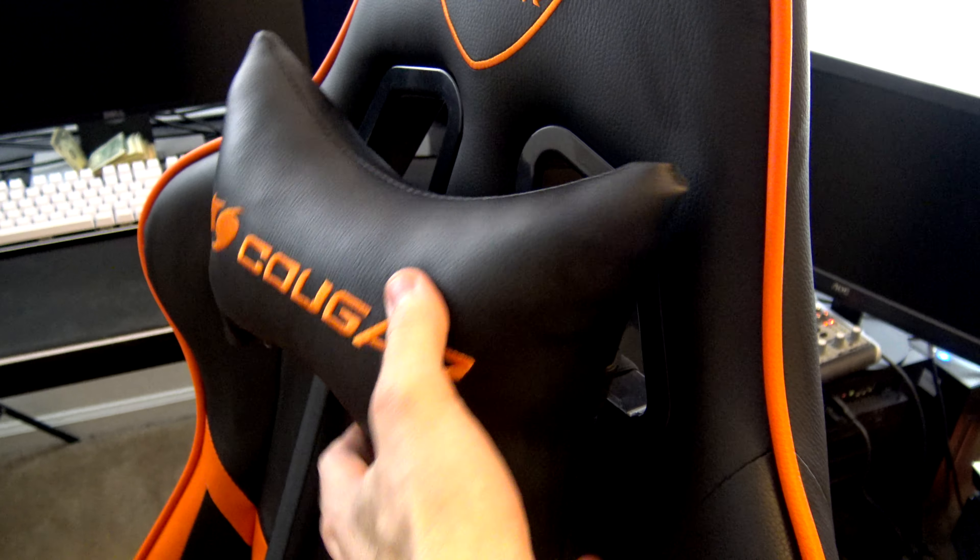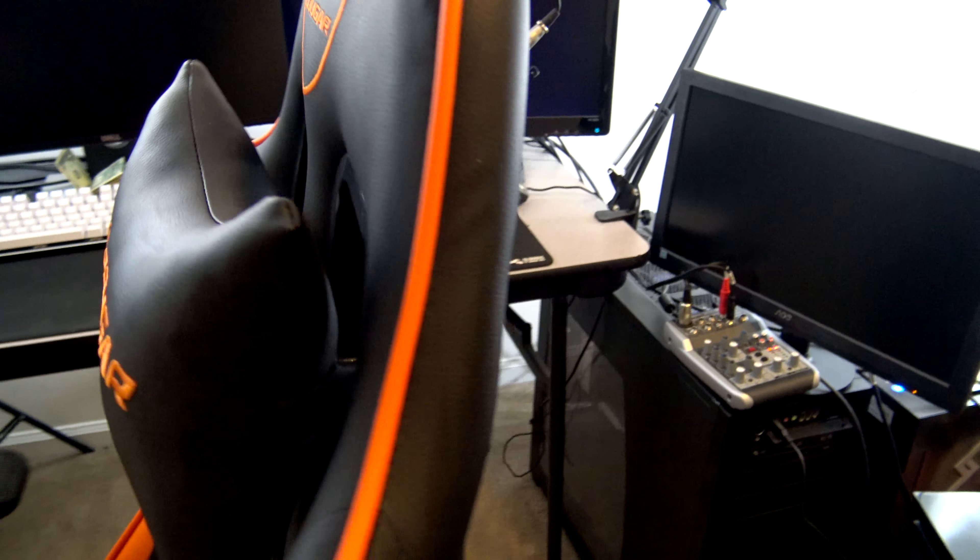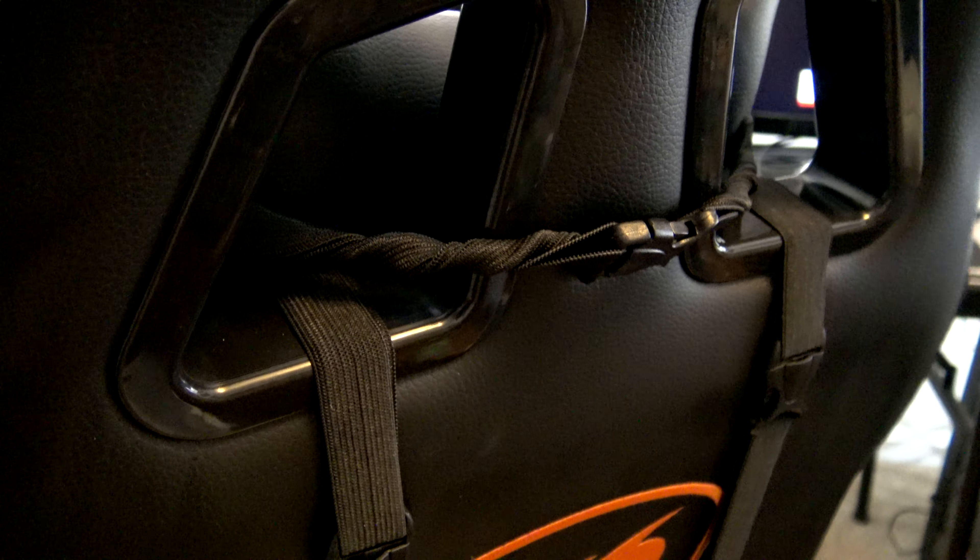The only issue I have with this chair is that the neck pillow was a little bit loose. I just lifehacked that by twisting the strap to make it tighter. That's a personal preference thing — I can understand why some people want it looser to have it more adjustable — but for me, I just twisted the strap and tightened it into place. So that's no big deal.